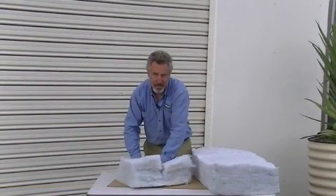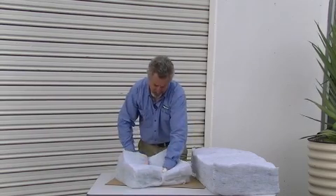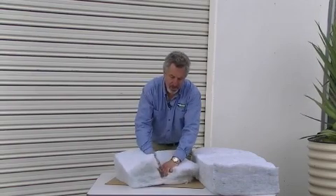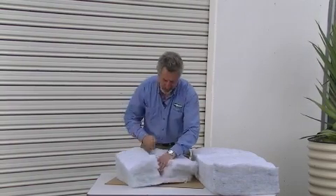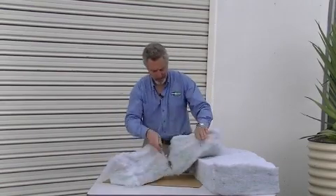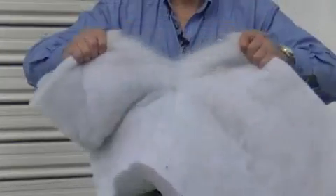In most cases this is not really necessary because in almost every instance you can get by with just tearing. There we go — that's cutting a batt. I think you'll agree that tearing is easier.